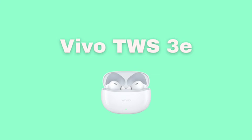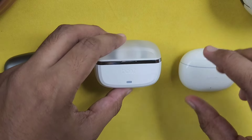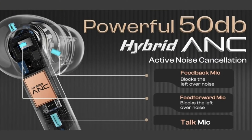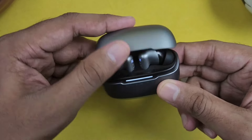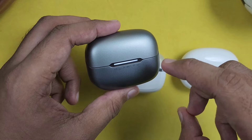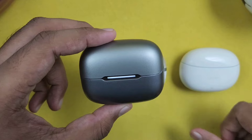The Vivo earbuds have 32dB of ANC. The Boat Nirvana Space has 120dB ANC — it is a very powerful ANC. I can tell you that in the 2000 rupee segment, the Boat has the most powerful ANC. That's why the Boat is the best option if ANC is your priority.